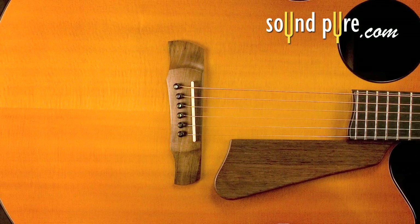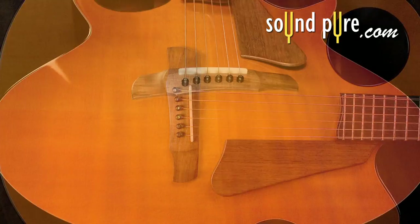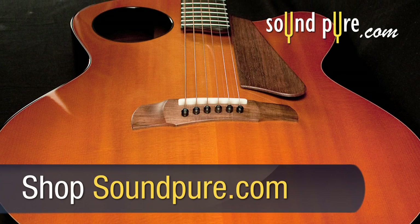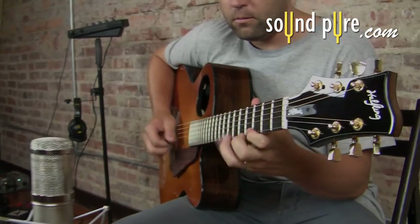The patented offset arch in the top gives the guitar both arch top and flat top acoustic characteristics. The arch is slightly shifted toward the treble strings, leaving the top flatter on the bass side.